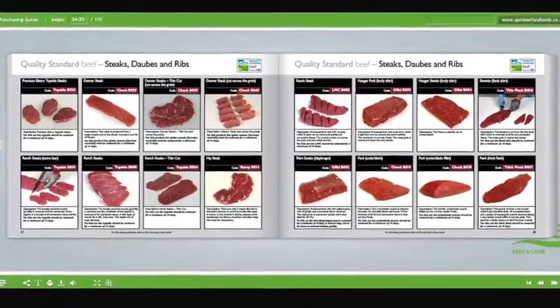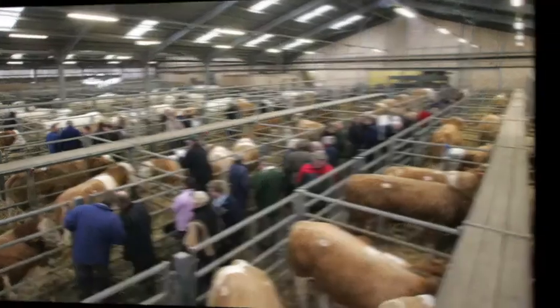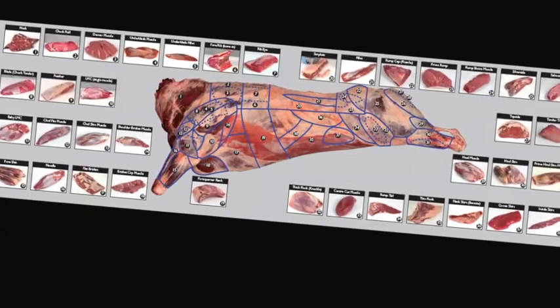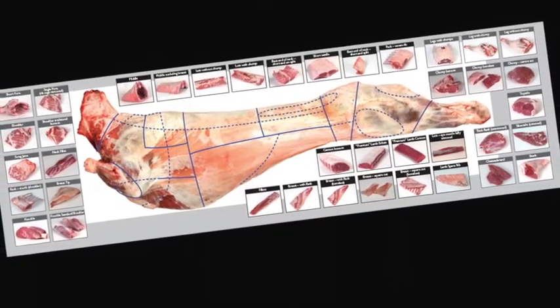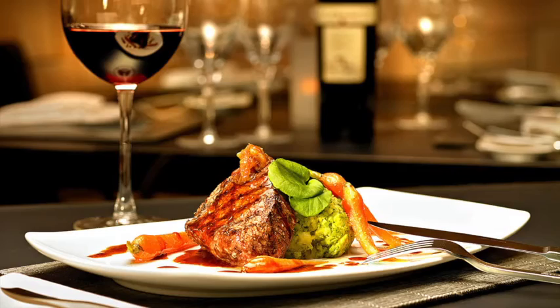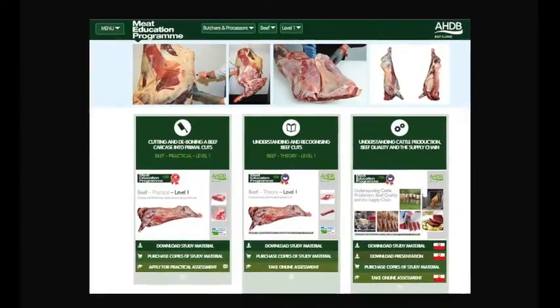Learn about the meat industry in general, the various stages of the supply chain, and understand the different terminology used. Learn about different cuts of meat, where they come from, and their use in the different industry sectors. At the heart of the meat education programme is an innovative web-based platform which can be accessed via AHDB Beef and Lamb's trade website.